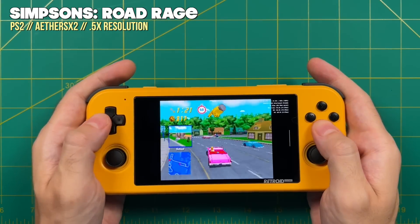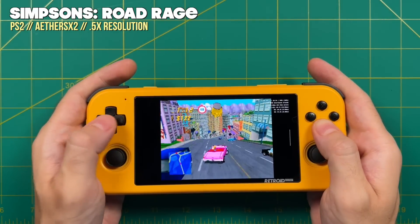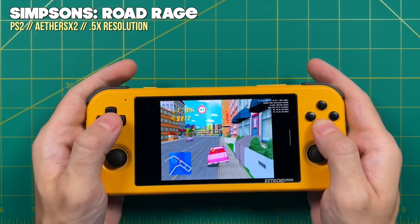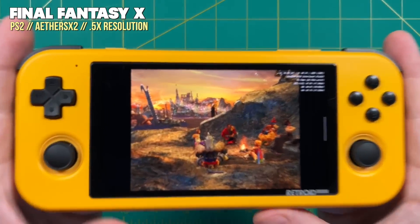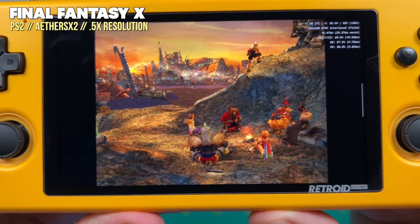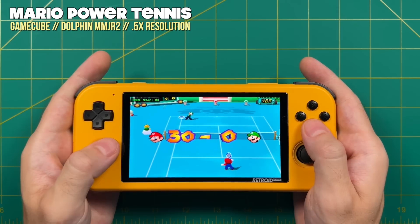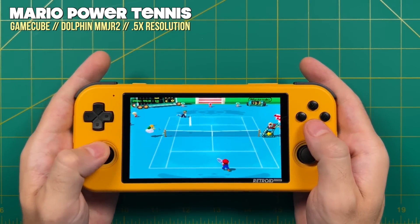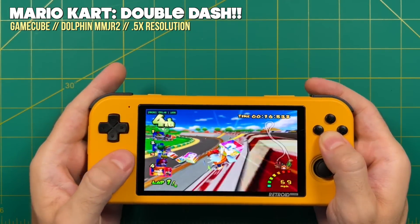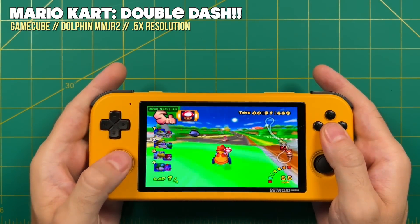On the other end of the spectrum are PlayStation 2, GameCube, and 3DS. The only way to make these games playable is sub-pixel rendering — using less than 1x resolution. For PS2 and GameCube you need a 0.5x resolution, and even then only about 10% of games play at full speed. That 0.5x resolution looks terrible — significantly worse than PS1 graphics. Honestly, I just can't recommend playing PS2 or GameCube on this device. You're either getting games that look worse than the original or playing in effective slow motion. Instead, focus on the thousands of games from previous generations that this device handles well.